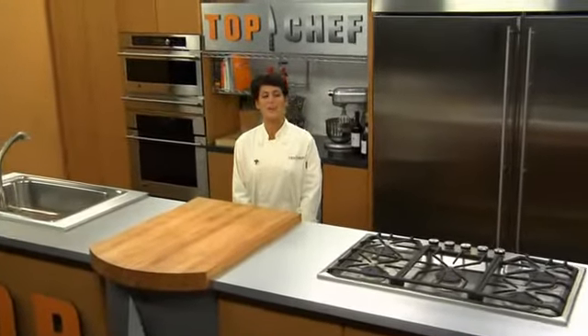Hi. Welcome to Top Chef University. I'm Arian from Top Chef New York. Course number three is all about cooking techniques, and this is your next lesson in poaching.